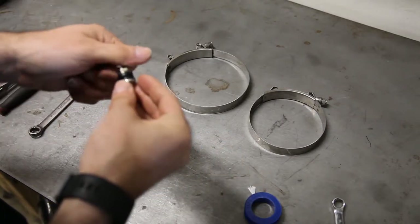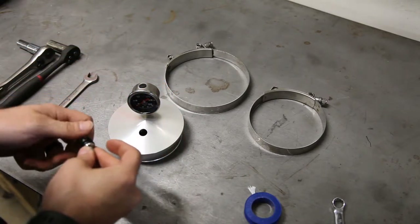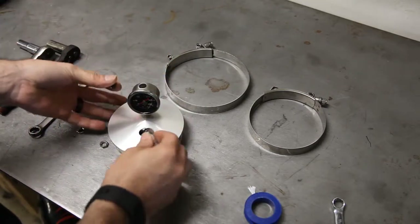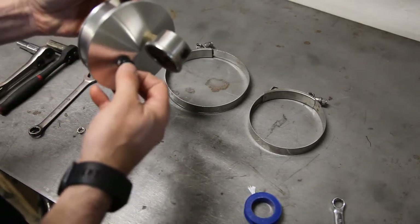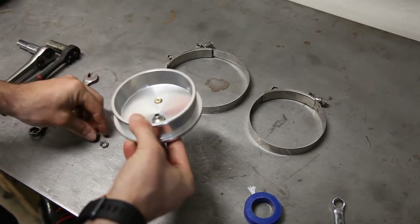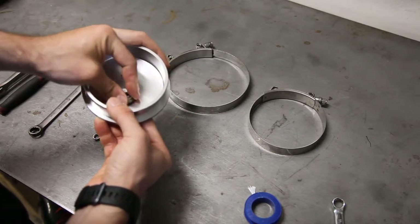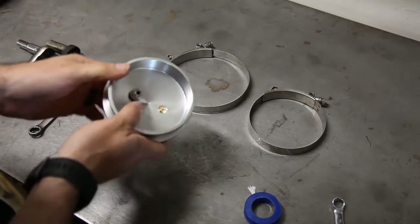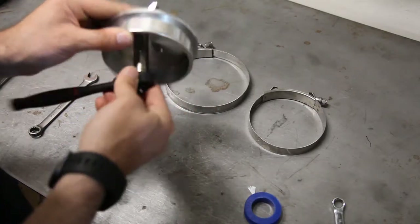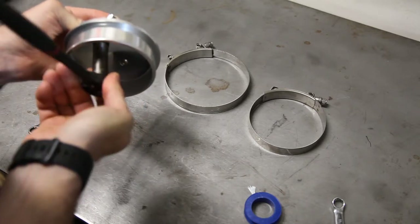The next step is to take your valve stem. There are two pieces here — you're going to have the rubber pressing on each side of the hole. This nut is a 12mm, so grab your 12mm socket. You do not want to go very tight and you don't want to squish the rubber washers too much — just enough so it seals.